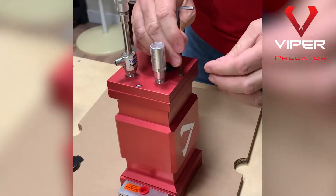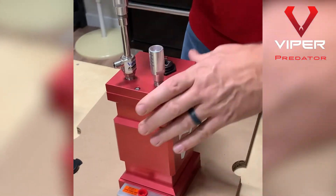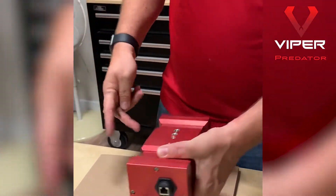One thing to note is you should have focused the camera prior to putting this in here. But if you do need to focus it, you can repeat the same process with these four screws, take it out, and focus it on the front. Now the camera is mounted in the enclosure.